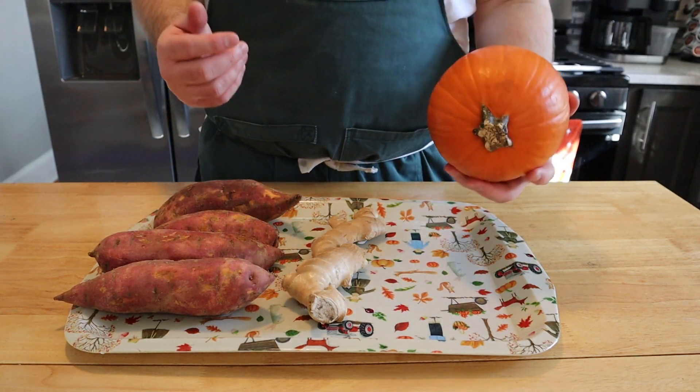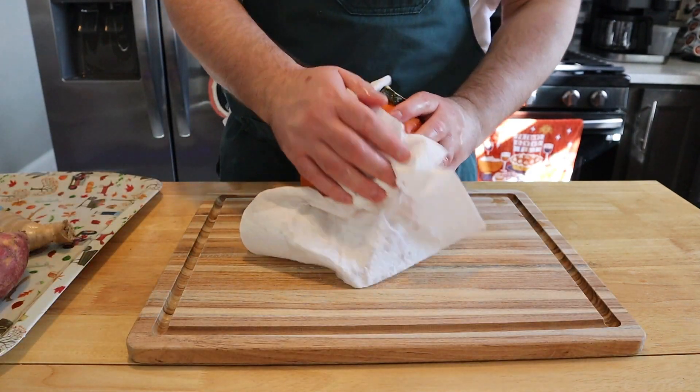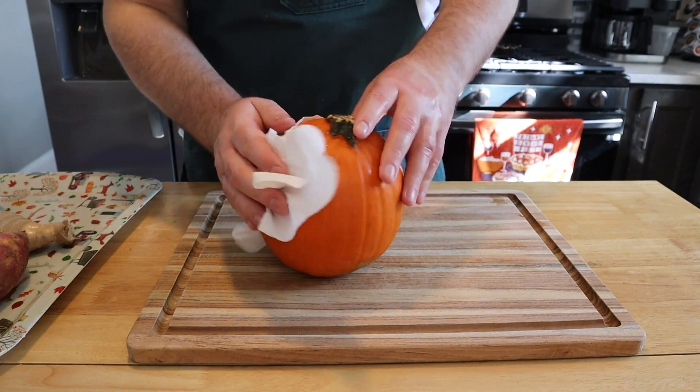The first thing we're going to need to make our roasted pumpkin seeds is, of course, a pumpkin. I believe this is a pumpkin pie pumpkin. I went ahead and washed the skin with a little bit of baking soda and vinegar, then gave it a nice pat down and dried it off.